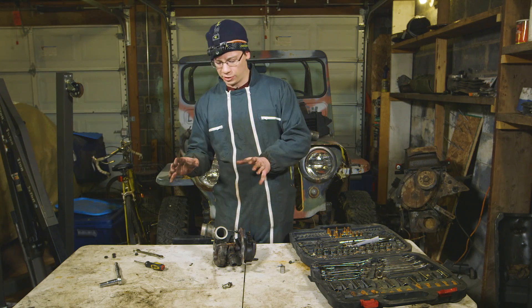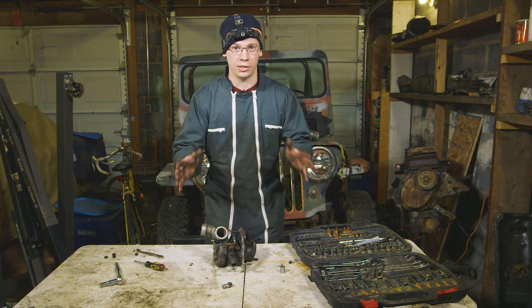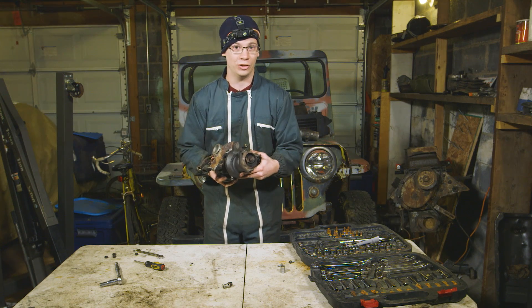Now that we've got the compressor inlet tube off and the exhaust pipe off, we can start to see some awesome parts in this turbocharger already. On the compressor side, you can see the compressor wheel. On the exhaust side, there's even more action going on.